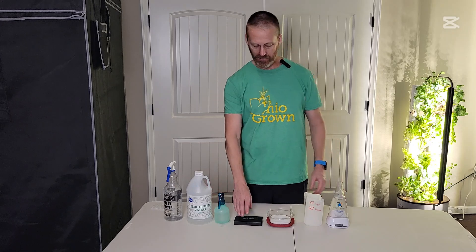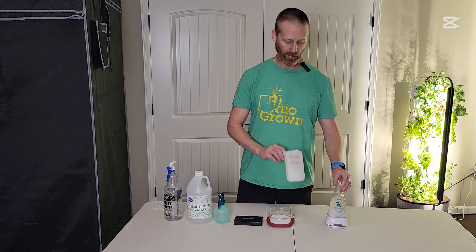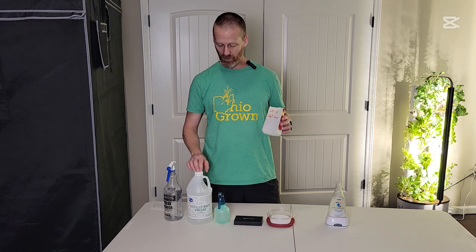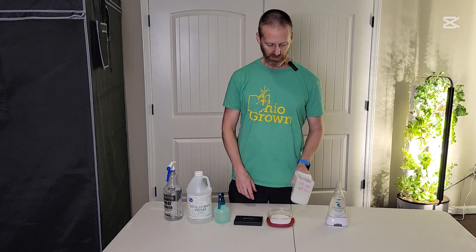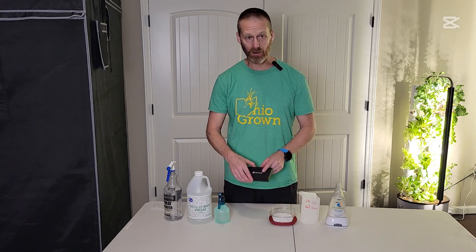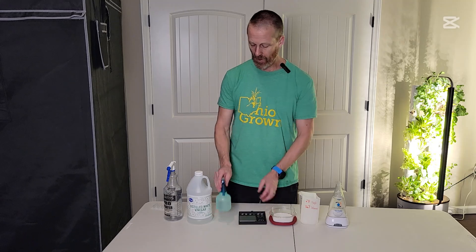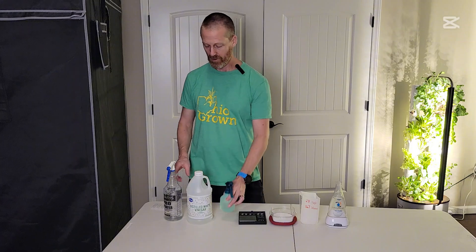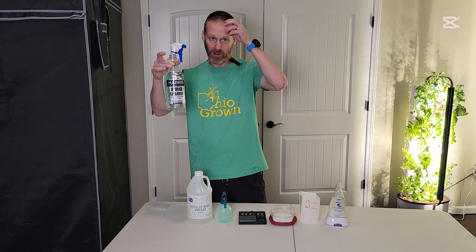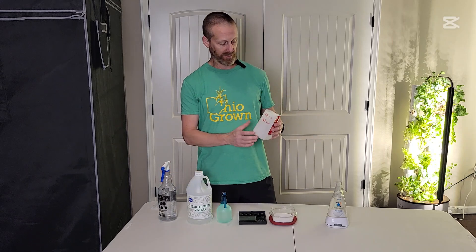Here's everything you need: of course the unit itself, a container to measure your vinegar and salt into, your salt, your scale, then I put my vinegar in a spray bottle just to make it a lot easier, and a container to put your final product in.